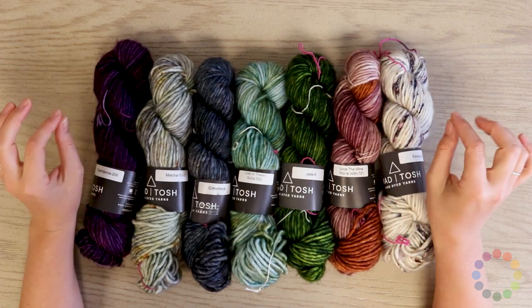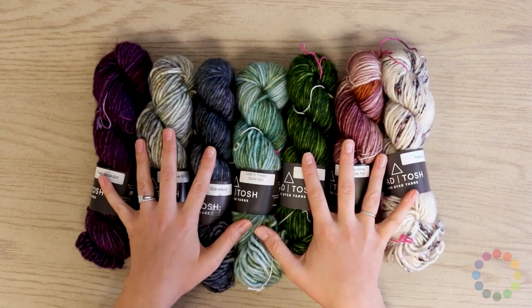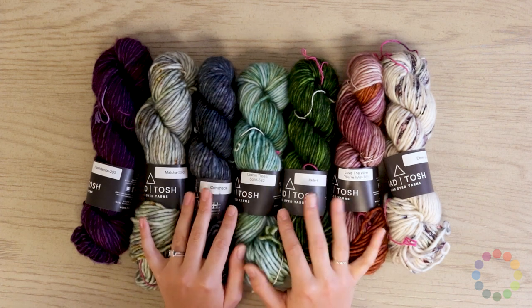The gauge on it is going to be eight to ten stitches on a four-inch swatch. While you can put this in the washing machine, we do suggest hand washing it — it's just going to extend the life of your project.